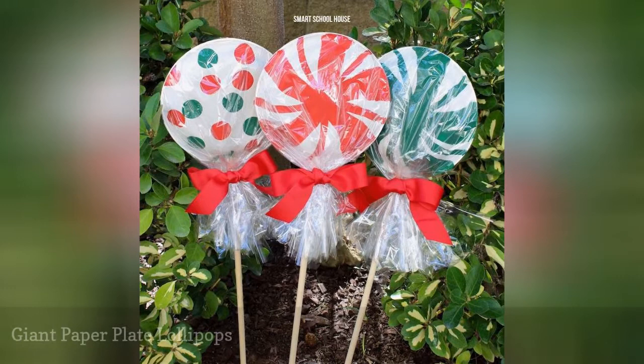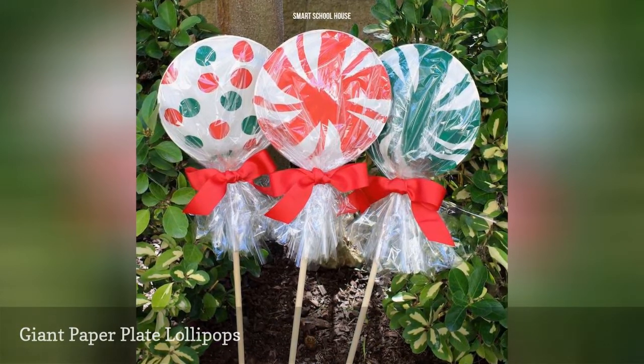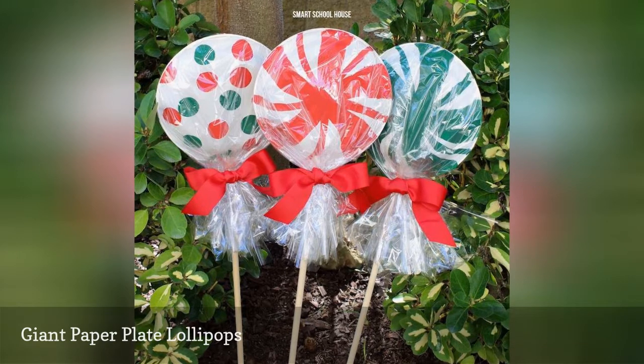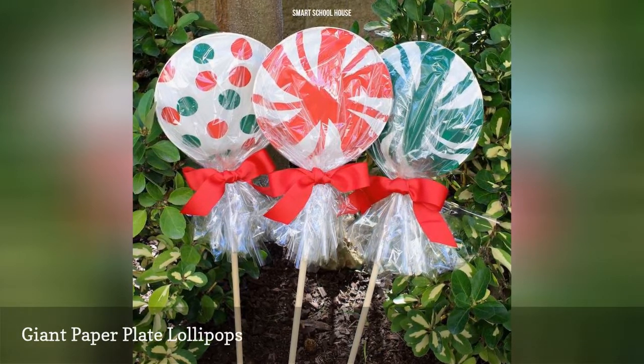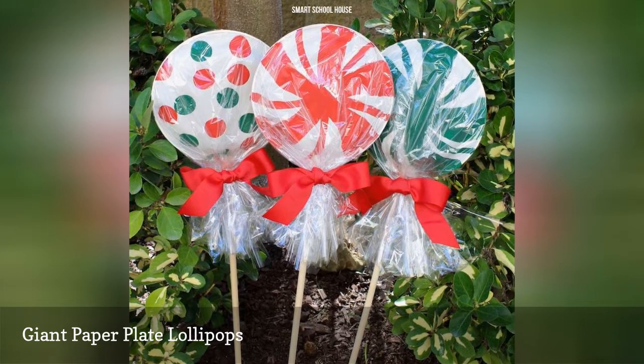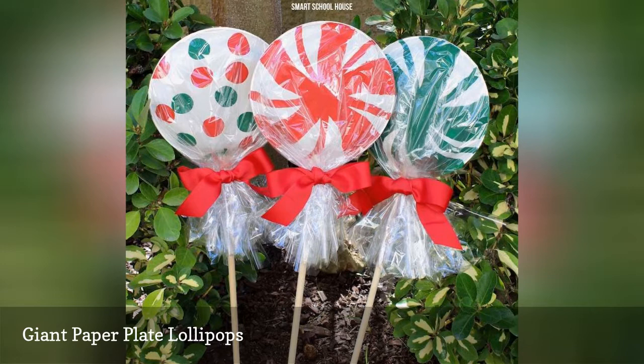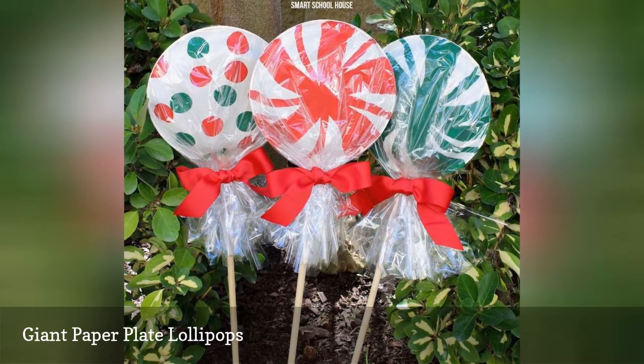How festive are these giant lollipops? They're so festive that no one is going to believe that they're made out of paper plates. With just a little bit of painting and assembling, you'll have a whole grouping of them. This DIY is so easy that the kids can even help. Besides written instructions, there's also a video to help you out with the process.